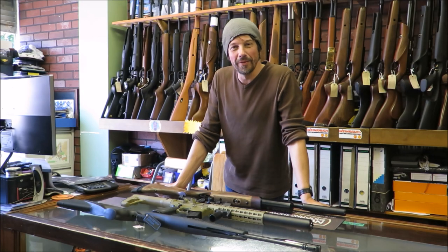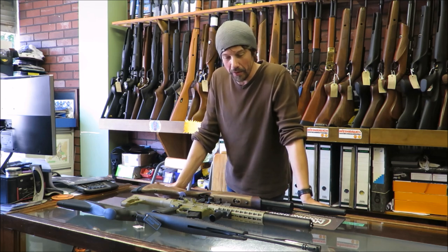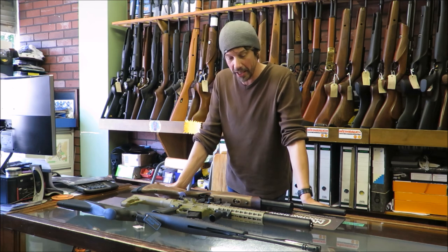Hi, it's Lloyd again for Blackpool Air Rifles, bringing you another video today on variations on a theme. We've got three variations of rifles that are already out on the market, and I think you'll be quite interested to see them.